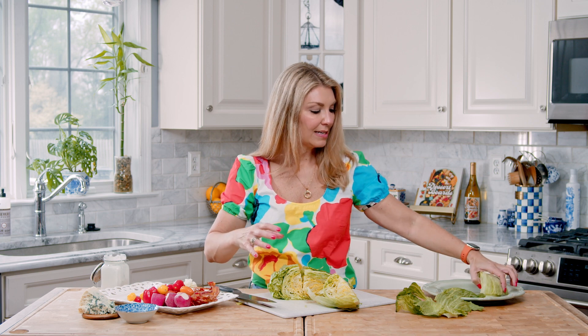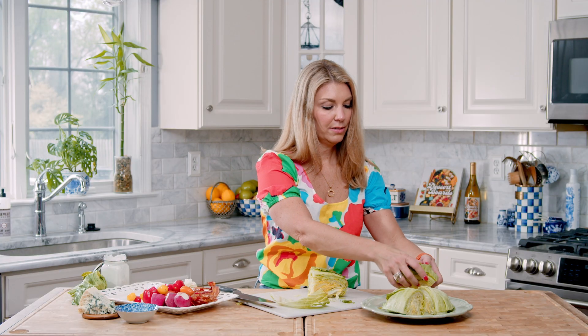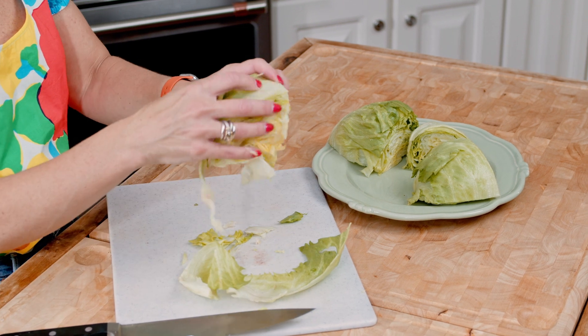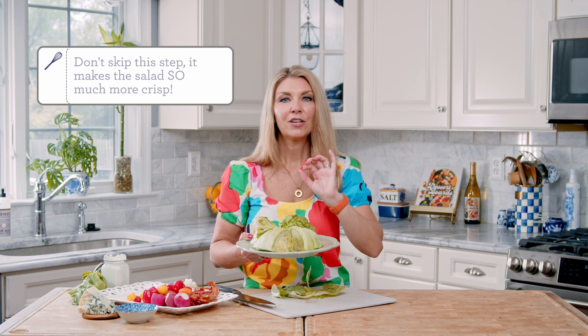Place the wedges on a plate, and then take off any loose leaves and put those on the plate too. We're going to take the plate of iceberg wedges and put it in the freezer for about 15 minutes. This is going to crisp it up unbelievably, so you're going to have crisp, refreshing wedges of lettuce.